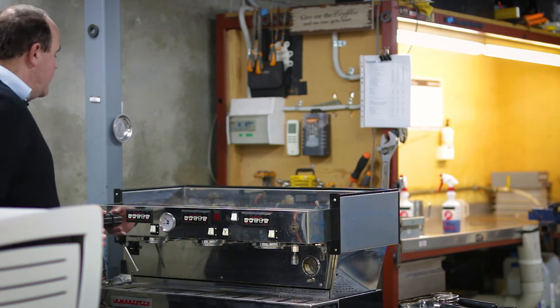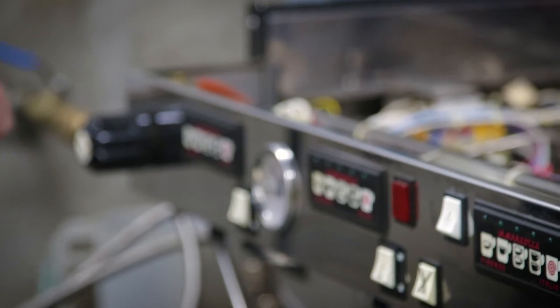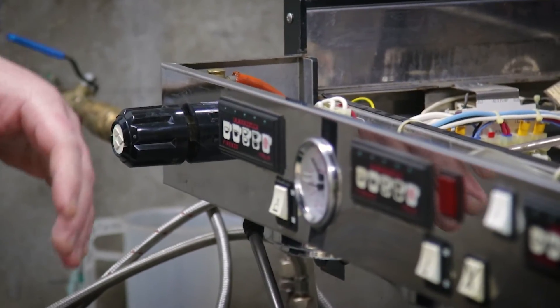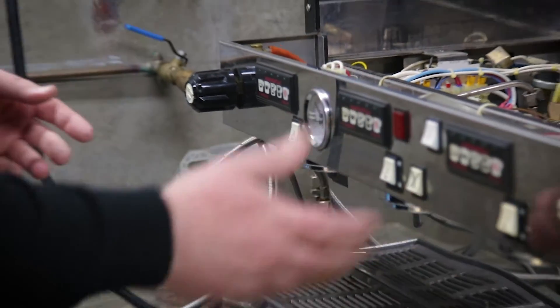Steam is a fairly standard on-off — turning it all the way out and turning it all the way back in. Hot water is again fairly standard.